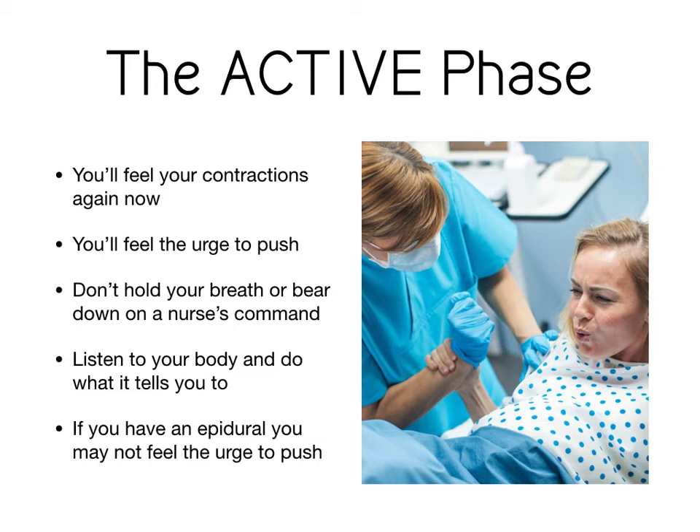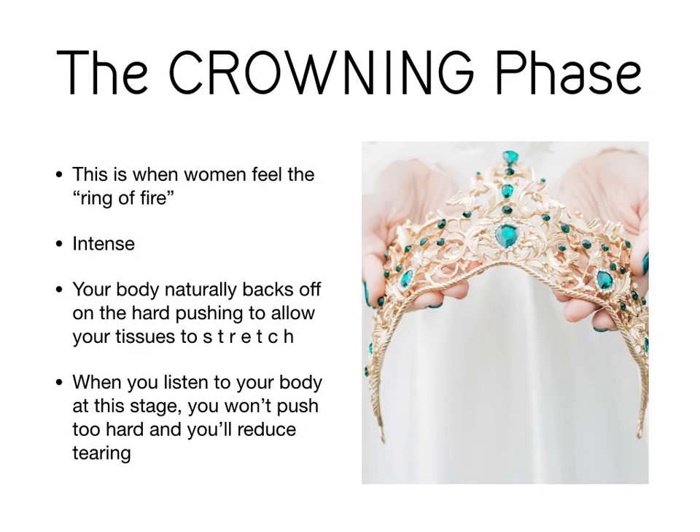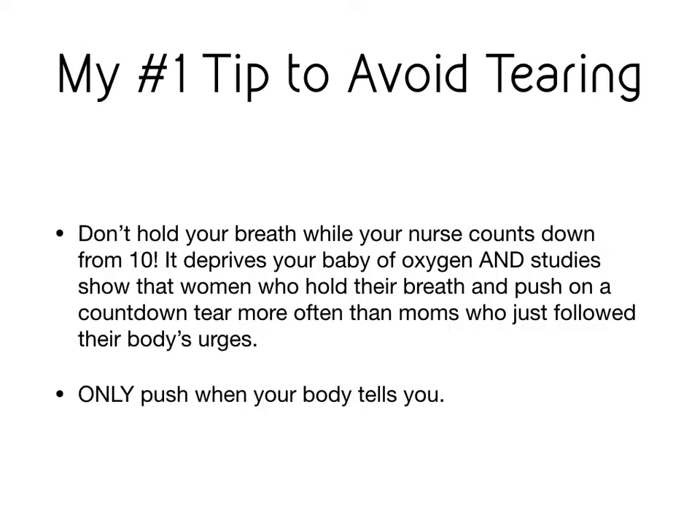If you have an epidural, you may not feel this urge strongly. Now that you've done all the hard work of pushing your baby down, that head is going to crown and that creates the ring of fire. It really does burn — it's really intense. Your body will naturally back off on the pushing so that you don't tear, and when you listen to your body at this stage, you won't push too hard and this reduces your chance of tearing. You see in the movies and on TV a woman giving birth with somebody screaming a countdown from ten telling her when to push. This is the wrong thing to do because if you're listening to somebody else tell you how to push, you're not listening to your own body. Your body is going to tell you when you need to push, grunt, groan, or breathe, and this will decrease your chances of tearing.